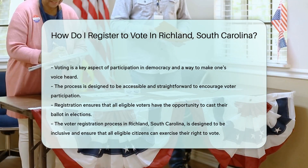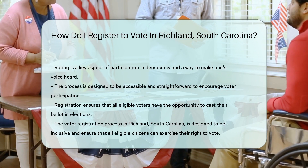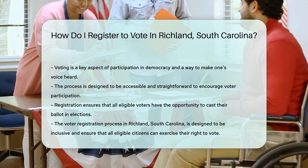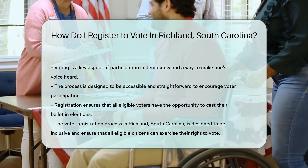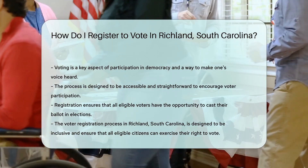Lastly, don't forget to update your registration if you've moved or changed your name. Keeping your info up to date means you're all set for the next election. So there you have it, future voters of Richland. Get out there and make your voice heard. Your vote is your power.